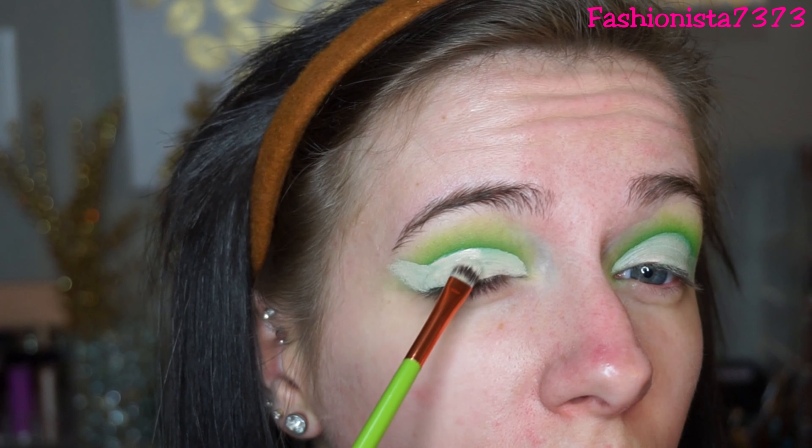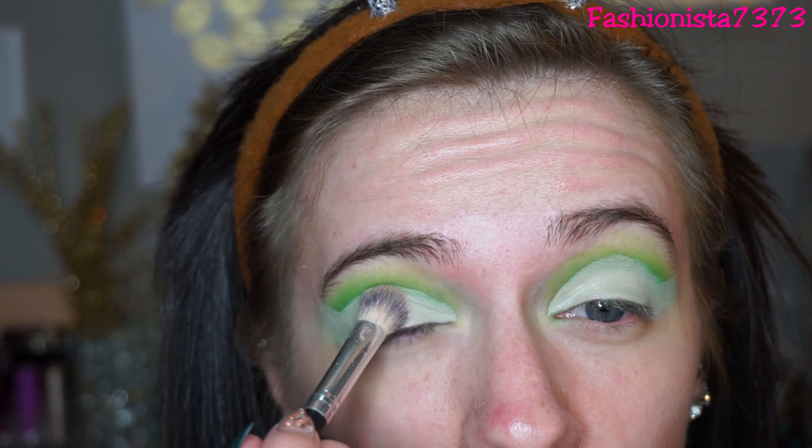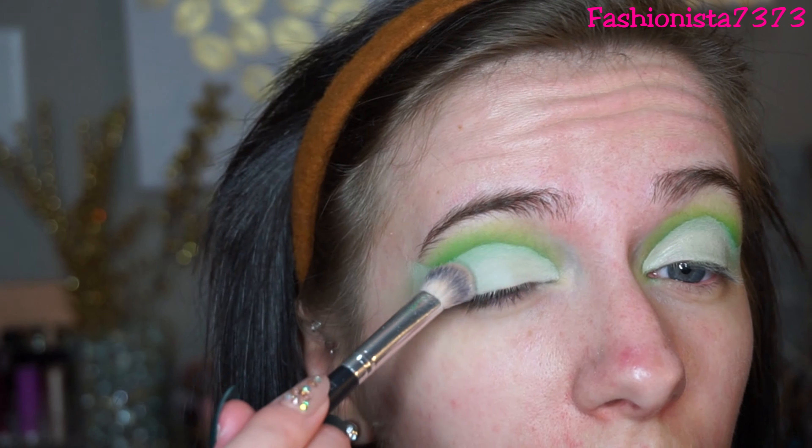Then I'm going to go into the ColourPop No Filter Concealer to make a cut crease. I'm cutting it all along my lid making a kind of rainbow shape, and then winging it out at the very end. I did end up cutting above my crease because I have hooded eyelids and I really wanted the red shade to show. So I made the rainbow a little bit higher. Then I'm going into Flashback — the pure white in the palette — to set that concealer and give it a nice base for the next shade.